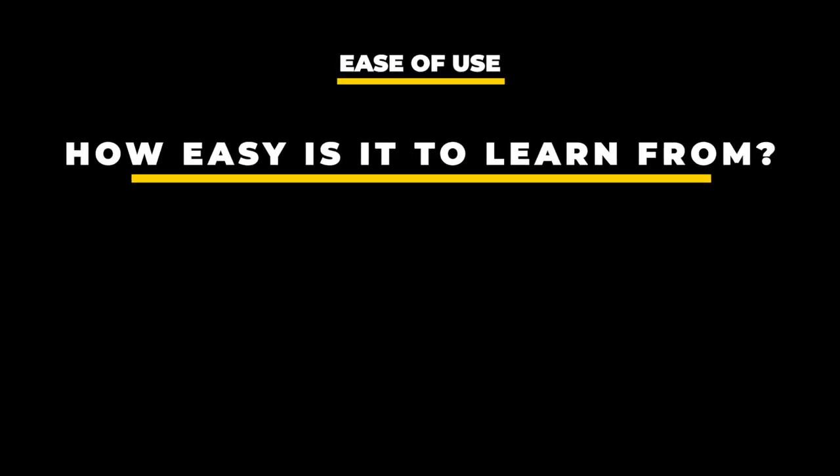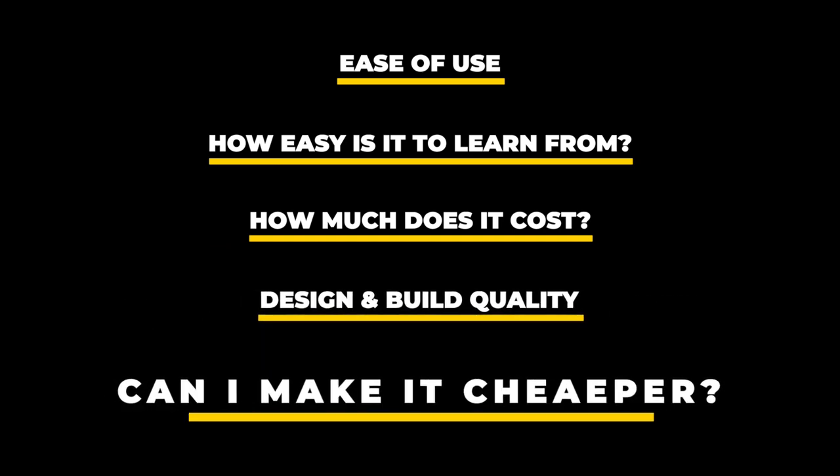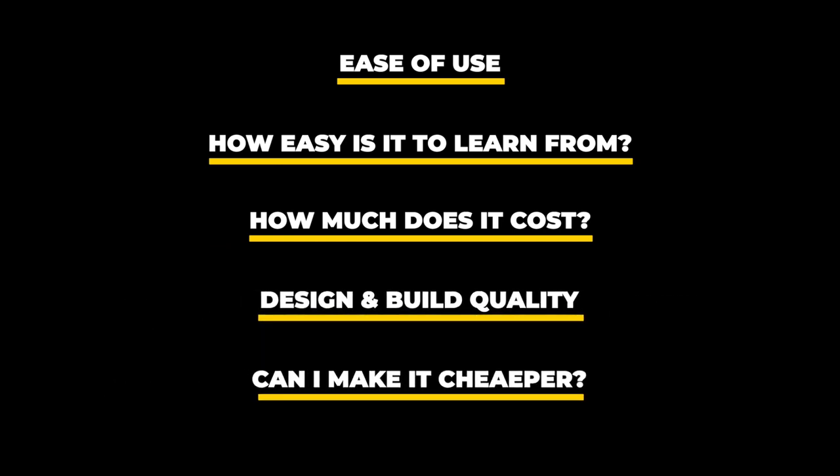I like to follow five basic criteria: ease of use, feedback loop, the price, design and build quality, and can you make this product with existing tools that you already have.